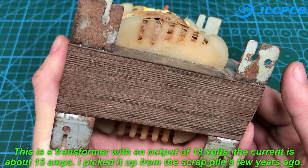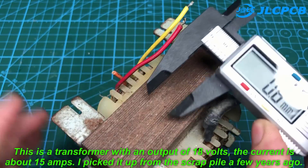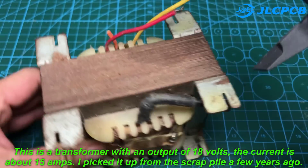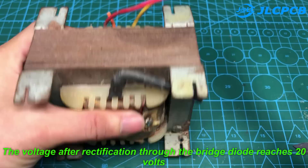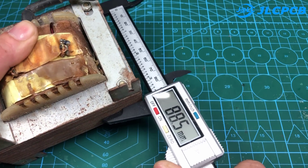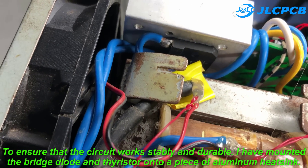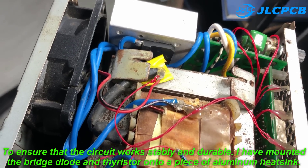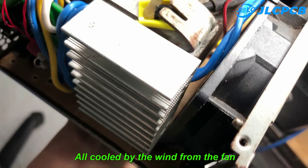This is a transformer with an output of 18 volts and a current of about 15 amps — I picked it up from the scrap pile a few years ago. The voltage after rectification through the bridge diode reaches 20 volts. To ensure that the circuit works stably and durably, I have mounted the bridge diode and thyristor onto a piece of aluminum heatsink, all cooled by wind from the fan.